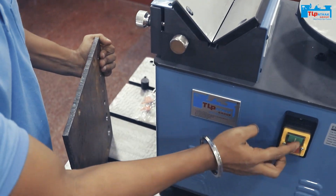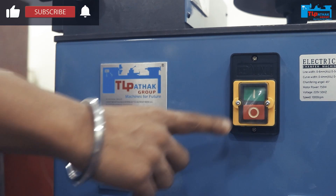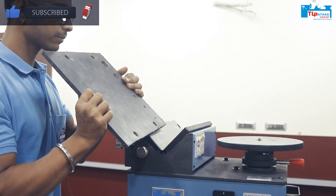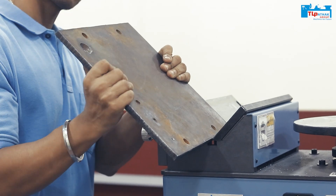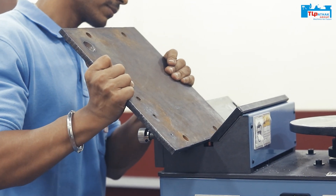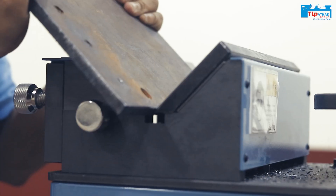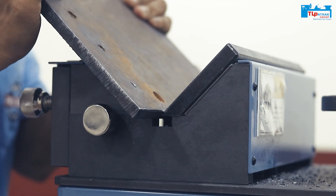We can trim this on the edge and make it a chamfered shape. Here we can transfer these edges and do the chamfering, smoothing around the edge.